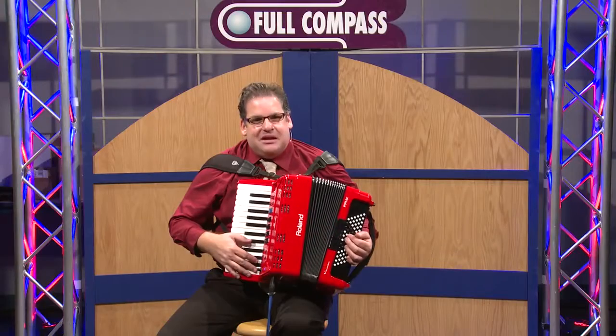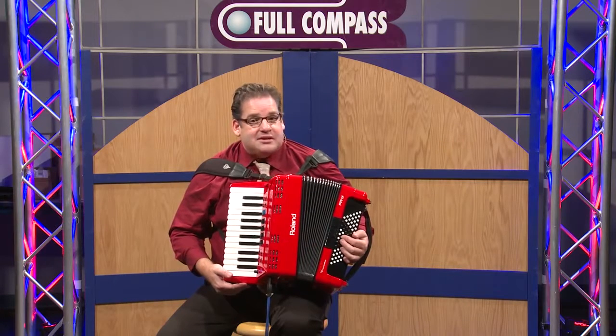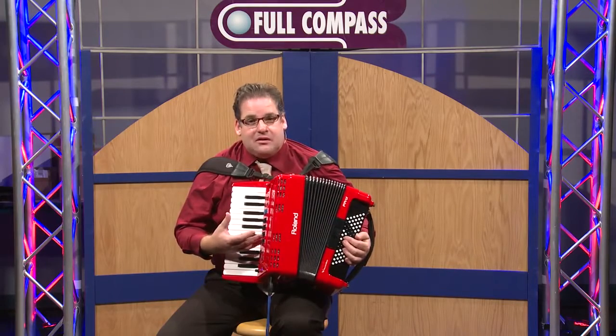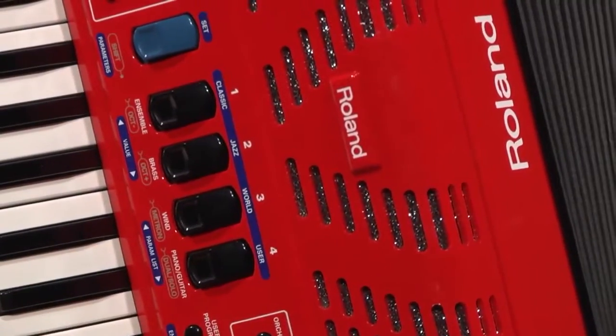Hi, I'm Steve Albini from Roland Corporation, and we're here at Full Compass to demonstrate the FR-1X V-Accordion. The FR-1X V-Accordion, like all of our V-Accordion models, features our incredible modeled accordion sounds, as well as orchestra sounds and virtual tone wheel organs.